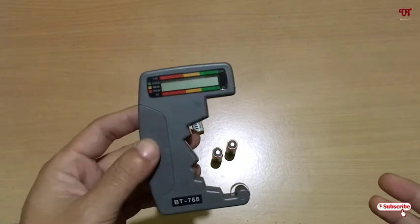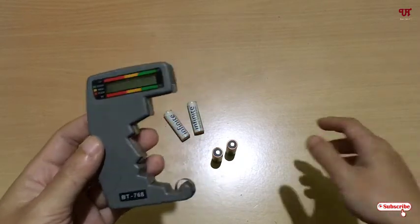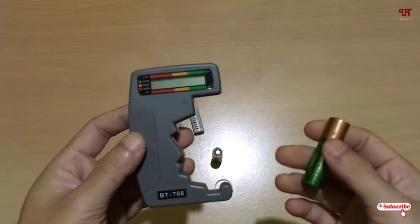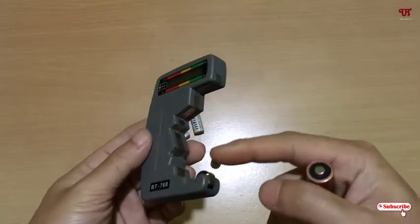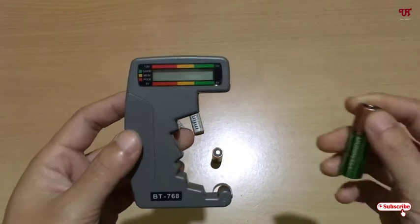After having this kind of battery tester device, what you need to do is just take a cell battery — any cell battery, whether it's a triple-A, double-A, nine volt, or any type — it will work with almost all kinds of battery cells.